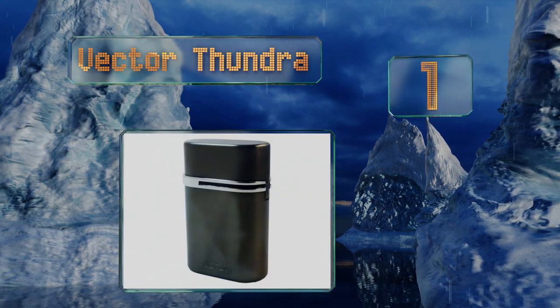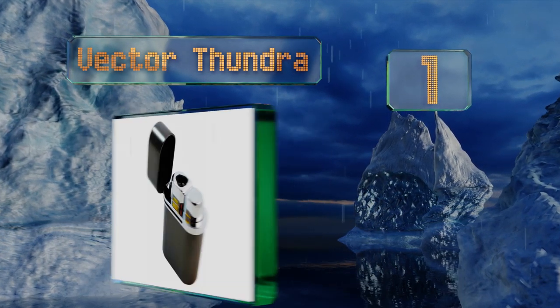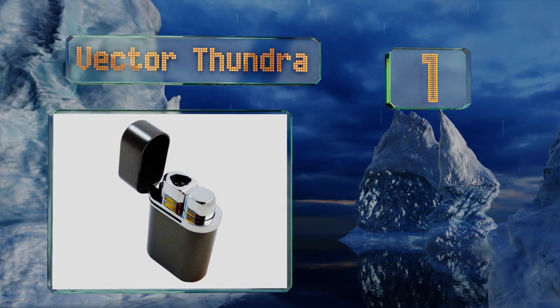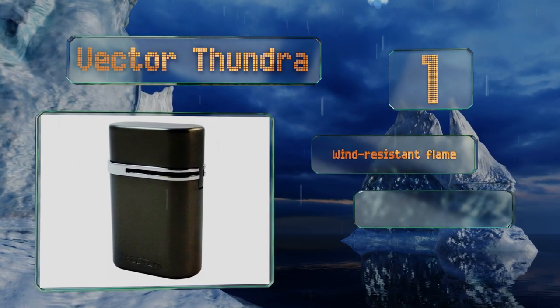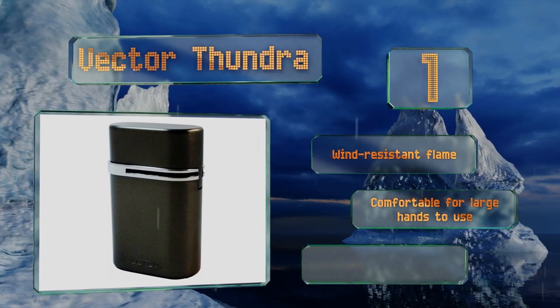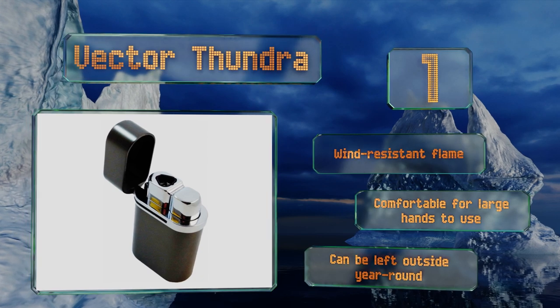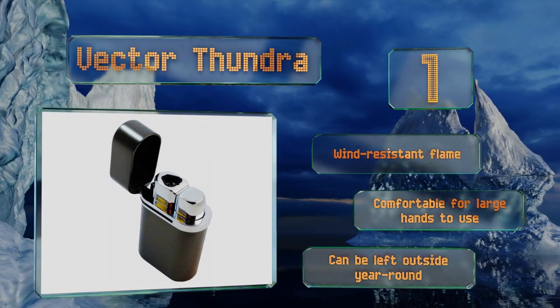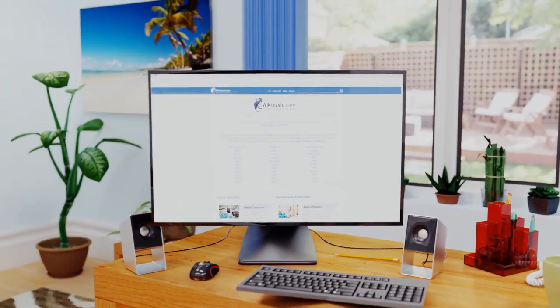Coming in at number 1, the Vector Thundra is about the size of a pack of cigarettes but with an impressive heft that highlights its durable construction. Part of the weight is due to all the fuel it holds, ensuring you won't need to refill it too often. It boasts a wind-resistant flame and is comfortable for large hands to use. It can be left outside year round.